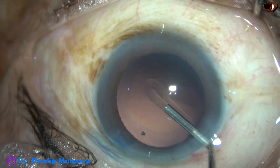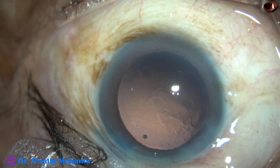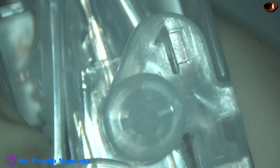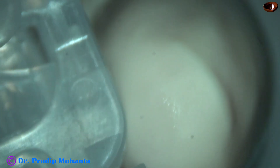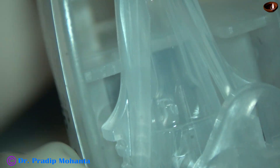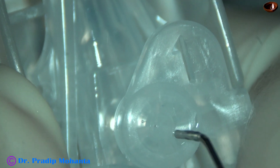Nice polishing of the posterior capsule is done. Now the anterior chamber and the capsular bag is filled up with visco — this is HPMC. In this case I have used a new lens: this is Nanex from Hoya. Visco is injected through this, and you can see that the visco spreads around the intraocular lens. And then this is removed.